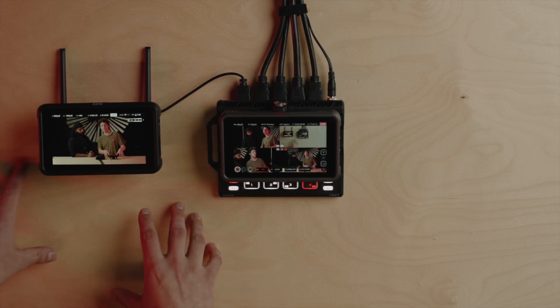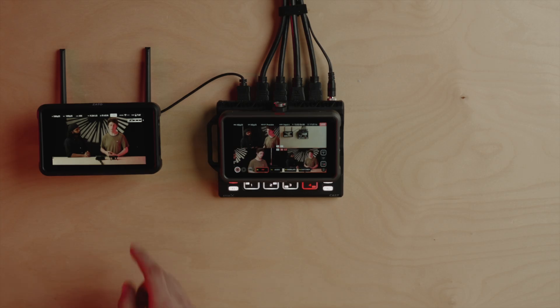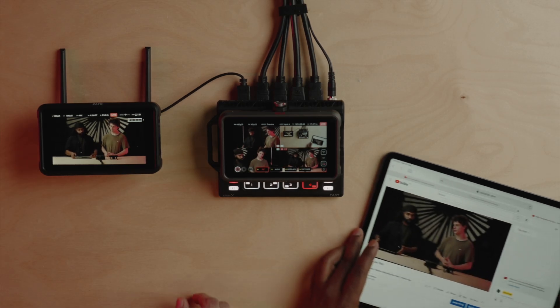We've already connected the Zato Connect to Wi-Fi and established the connection in Atomos Cloud. Watch the video in the description below if you want to learn more on how to do that. We've set YouTube as a destination in Atomos Cloud, so now we're ready to live stream. It's this simple — you just tap the live button and that will commence your live stream.